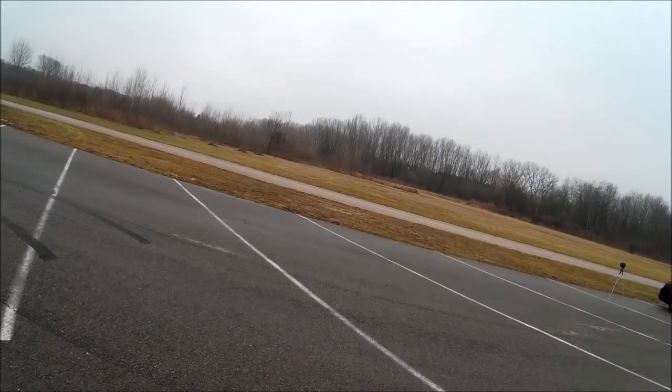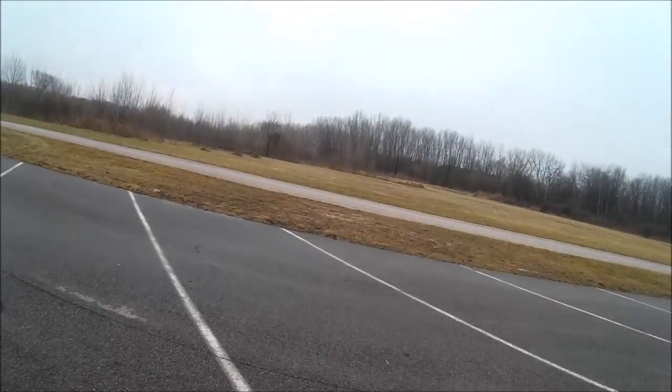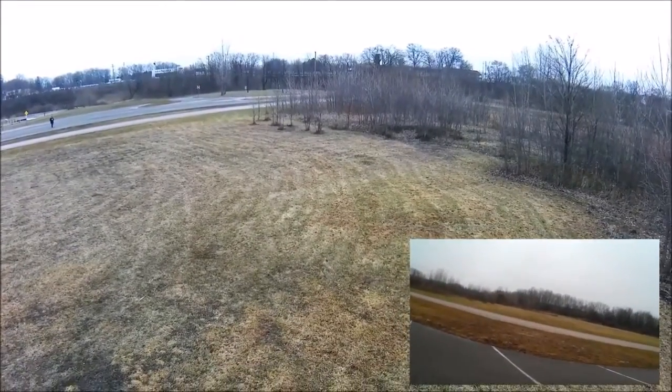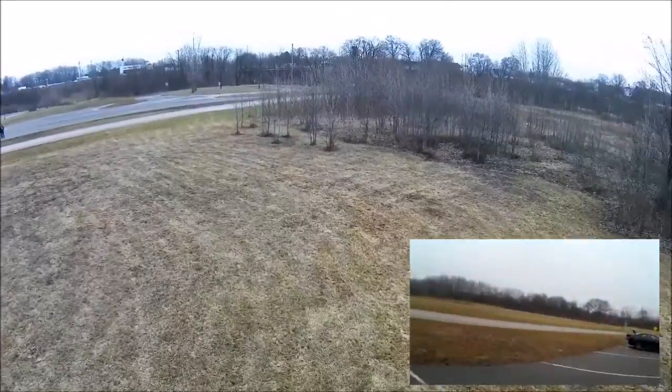Welcome to this episode of Videodrome by DIY3Dtech.com. I just wanted to do another quick video. I'm just out here messing around with the up air and just kind of racing it around a little bit, so I figured I'd do some video of it.